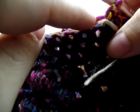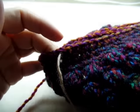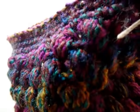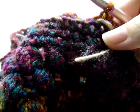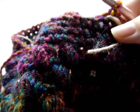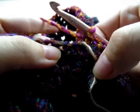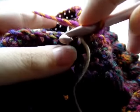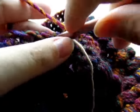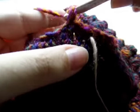Now we're going to work on the bill. I want to count over twenty stitches and put a stitch marker in the twentieth stitch. We're going to do some increases on just the first row to kind of make the bill stick out a little bit. I'm going to put one single crochet in the first three stitches - one, two, three.